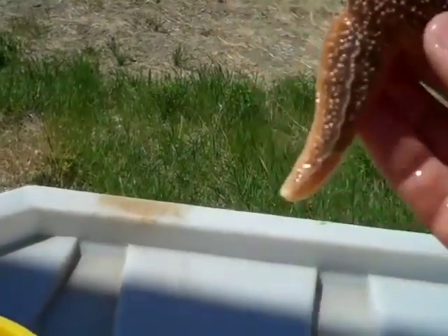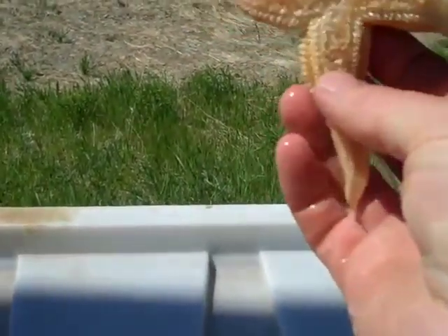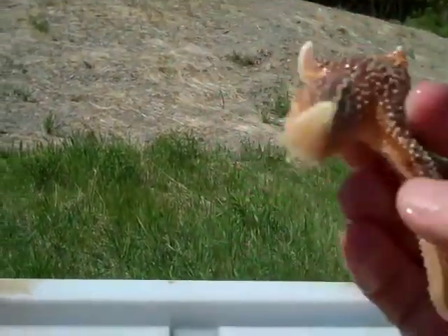Here's an interesting star — this one has four arms. I don't see any evidence of a fifth one budding, but obviously the normal starfish will have five arms or rays.